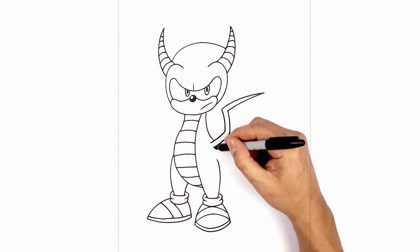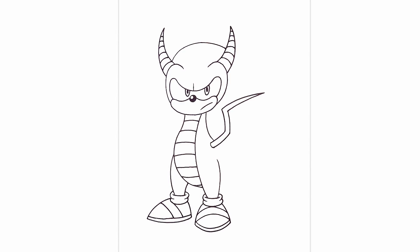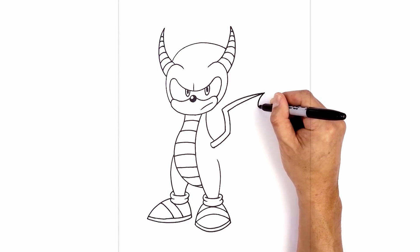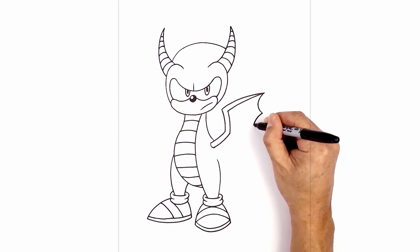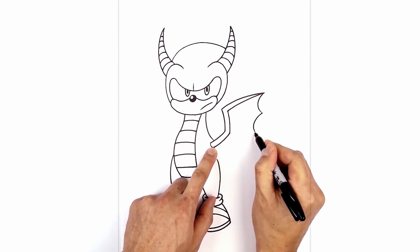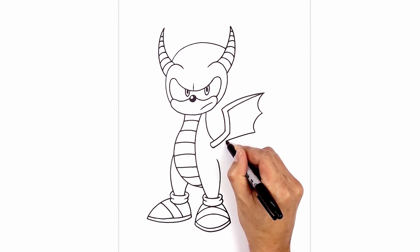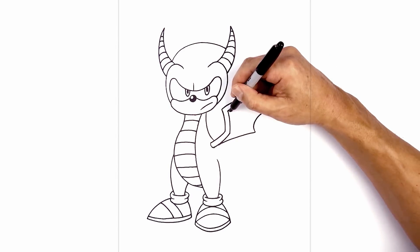Now let's connect those two points with a curve for the socket. Now let's add the flaps of the wing. From the tip of the wing here we're going to curve in and go back out towards the right. We'll do that again — going in, then out. Now from here I'm going to curve in towards the base of the wing here, going up and then just pulling that in. Now from this little point here I'm just going to draw a straight line to these two points.